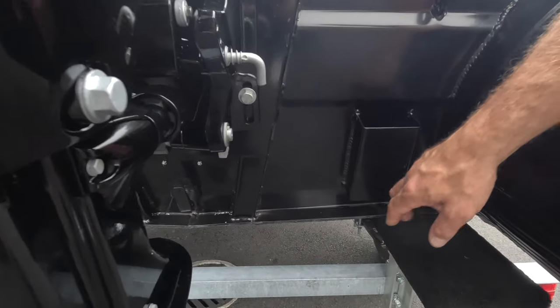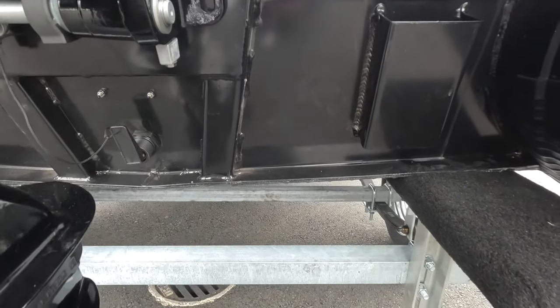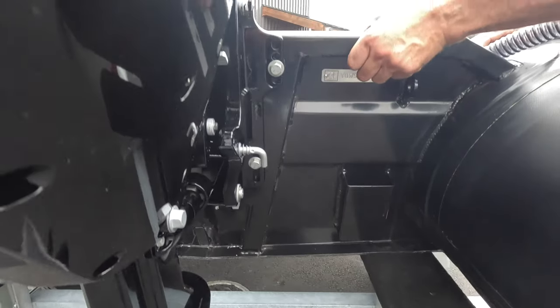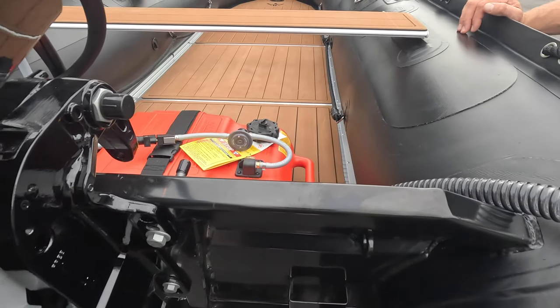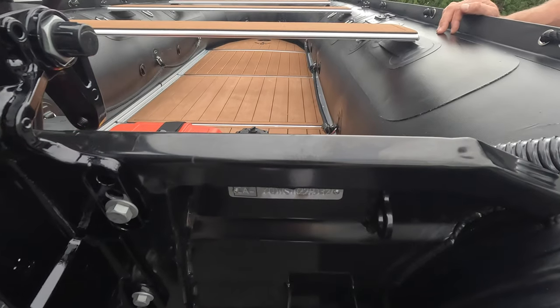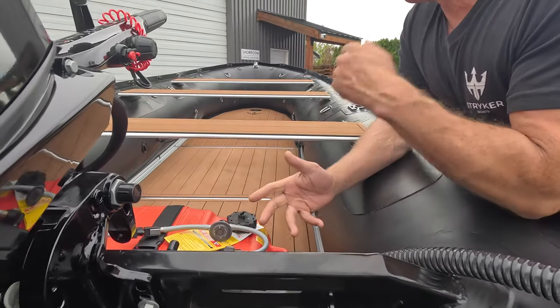We're very excited to bring this transom to market for 2024. It has a nice lip on the bottom which helps assist the boat getting on plane a little easier, and a nice lip on the top so you're able to grab onto the boat to help move it across uneven terrain or move the whole boat in general.